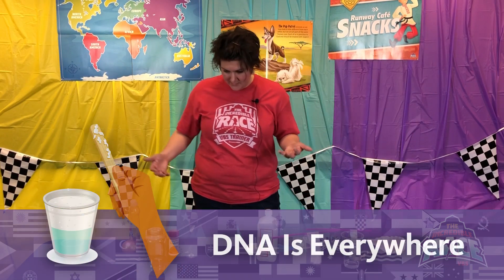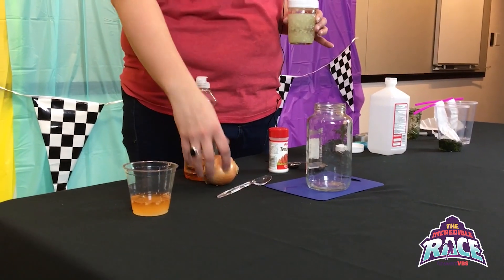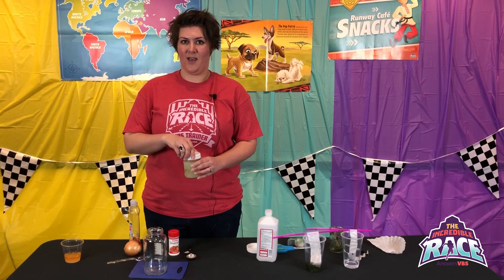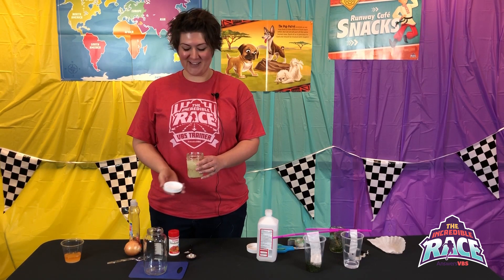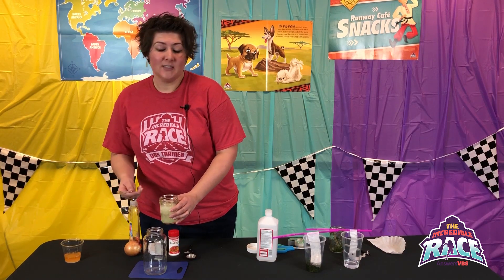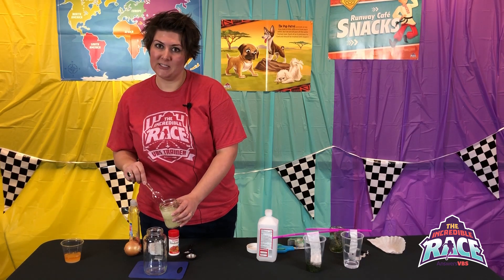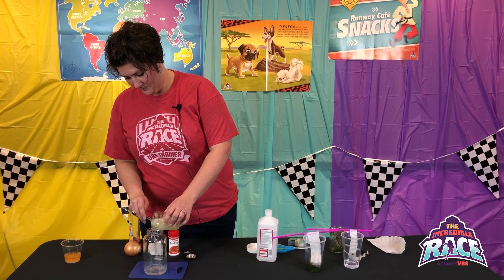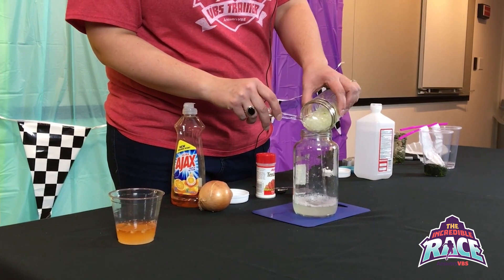For both of these they'll also be doing an experiment called DNA using an onion. A leader needs to take an onion, chop it up, and puree it in a blender or food processor with a little bit of salt and one and a half cups of water. When you bring the smelly onions to the children, they will tell you it smells. Using a strainer or slotted spoon, pour some into a glass, keeping out the chunky onion pieces so you just have the onion puree liquid.